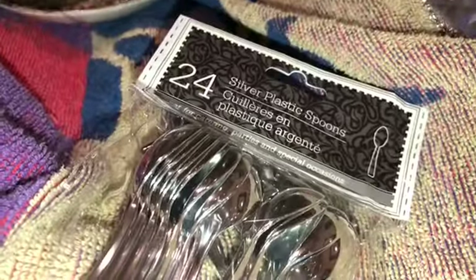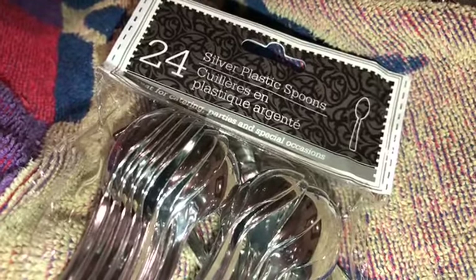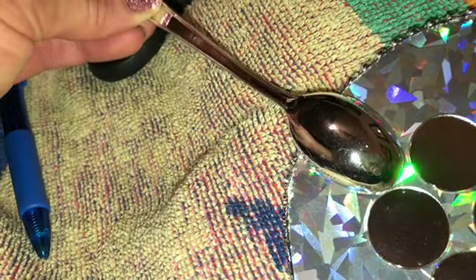Next I'll be taking these Dollar Tree silver plastic spoons from the wedding party section and just placing them all around like this. I'll be leaving the handle on this time.